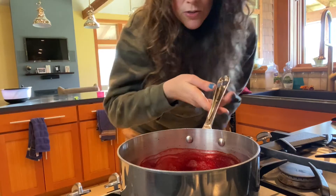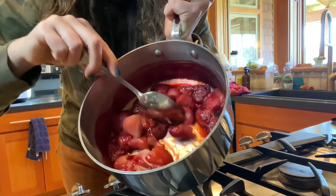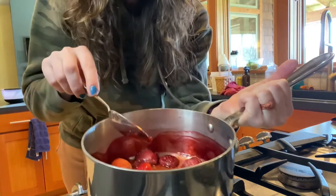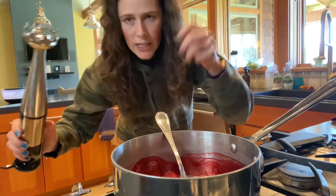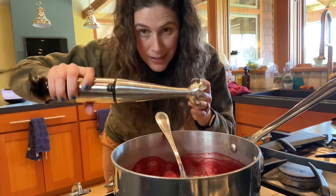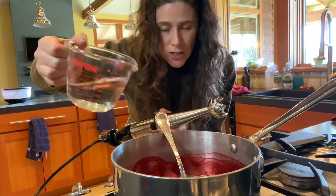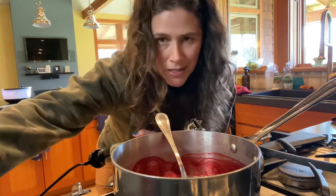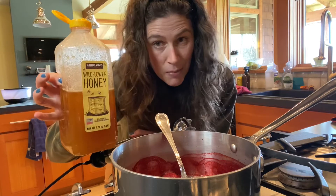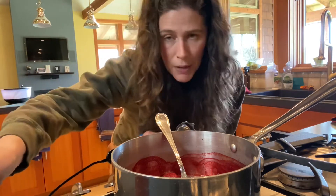Now we're gonna work on the syrup. The strawberries are nice and soft with some liquid in there. You can pop this in your blender or even chop it up — I'm gonna use my handy dandy hand blender. I'll probably need a little more water. I'm just gonna blend it up until it kind of looks like syrup. I'm doing it by feel — you can't mess it up. I'm gonna add some honey for sweetener; you could add real maple syrup or sugar, but I'm not adding sugar.